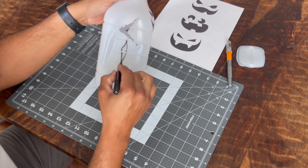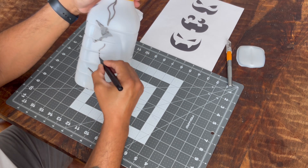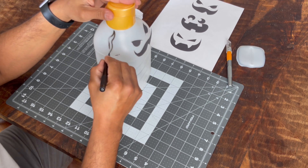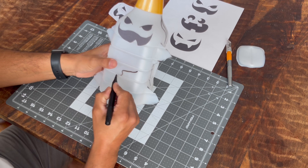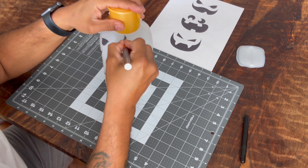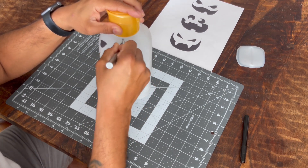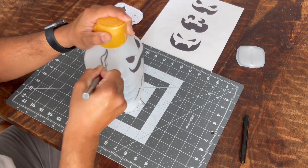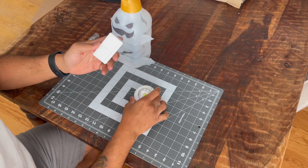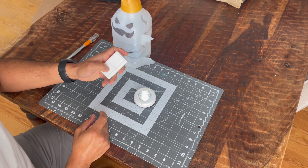I wanted to give a little bit more detail to the ghost itself, similar to Oogie Boogie, so I made it look like it was ripping from the sides. In the description I'll leave a link to where you can get these same type of puck lights that are remote controlled, which are really fun especially with kids.